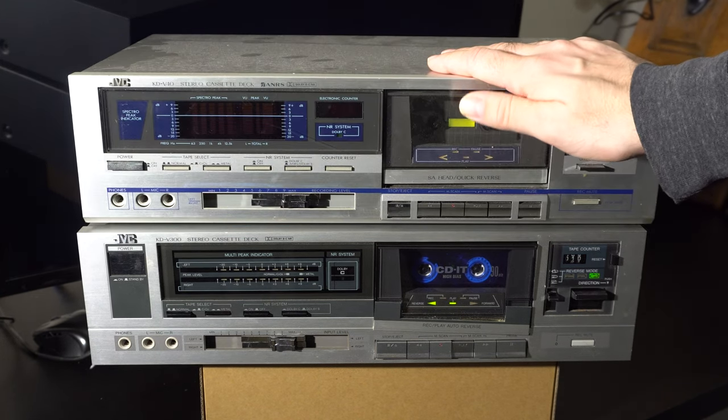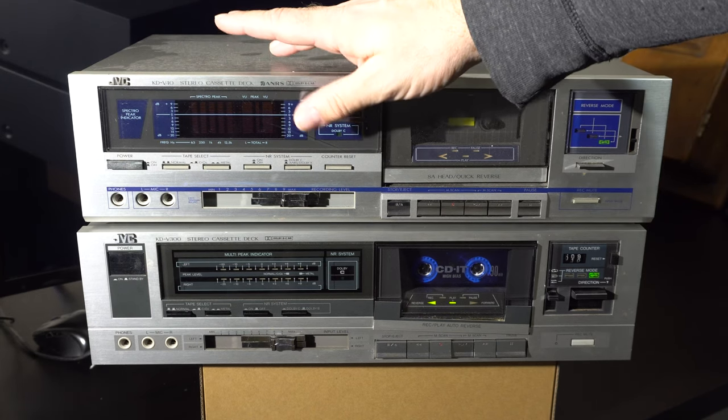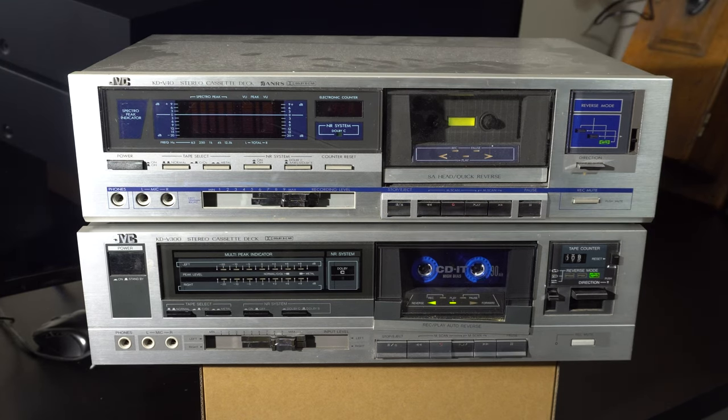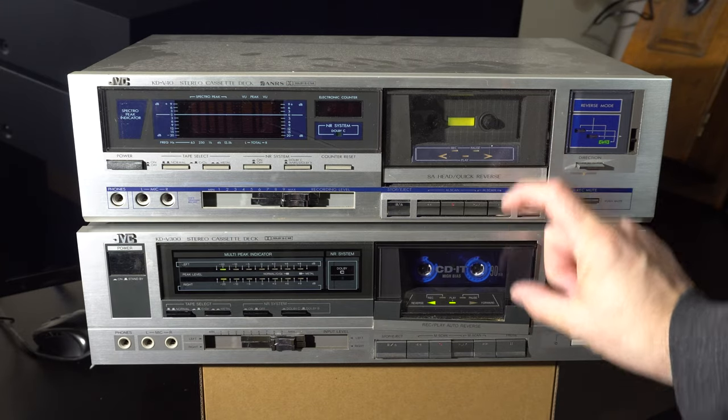We'll take the motor and the tape transport from the newer, cheaper deck and transplant it into the KDV-40J. Most of this video is just going to be raw audio and video of me figuring out how this can be done and attempting to do it. You can skip to the end for results and audio samples if you don't want to see the gory details.